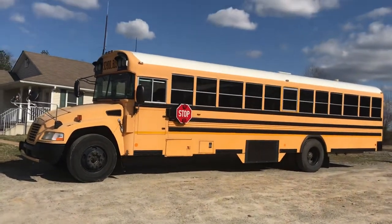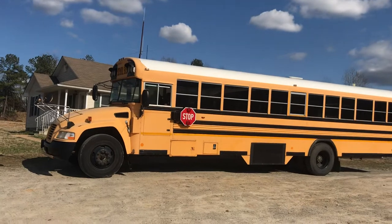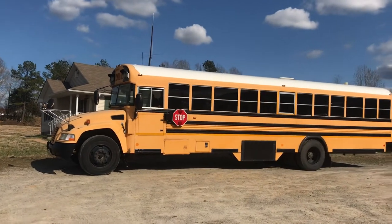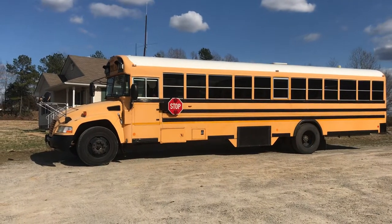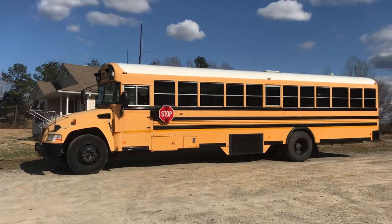Everything is super clean — this is the condition that this bus came in to us. It is a school bus, yes, but it was owned by the federal government, so this has not actually been used as a school bus.